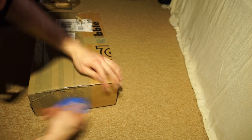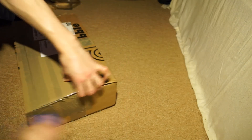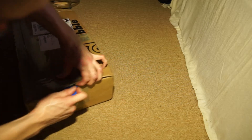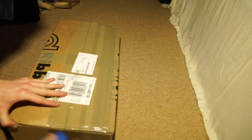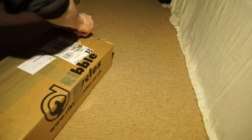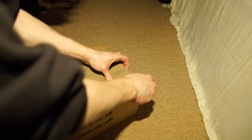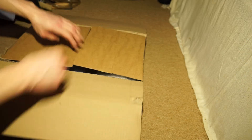This is an unboxing of the Ultegra 6870 Di2 system for internal cable routing. Now because I've got the mechanical version just now, I've weighed all of that — all of the components — and I'll be weighing these obviously. I'll put in the description the weight difference because online I couldn't really find anything that told me a weight difference, so I had to do a little experiment myself.